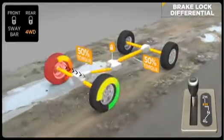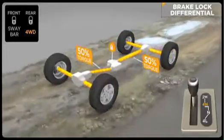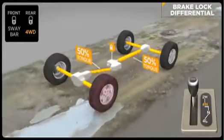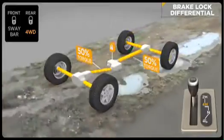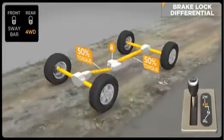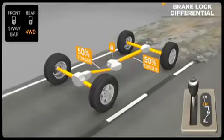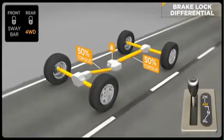Brake lock differential is not a substitute for locking differentials — it just greatly expands the off-road capability of your Jeep vehicle. A Jeep vehicle with BLD is extremely capable and can give very similar results to a Jeep vehicle equipped with locking differentials. When Rubicon's rear true lock locker only is engaged, the front BLD is active. If both front and rear lockers are engaged, the BLD is not needed and does not function. Once the lockers are disengaged, BLD kicks in again.